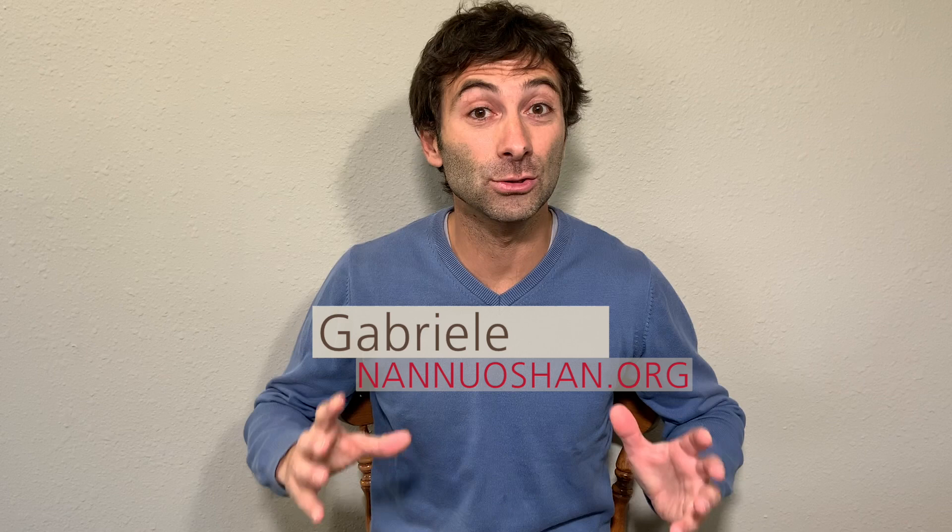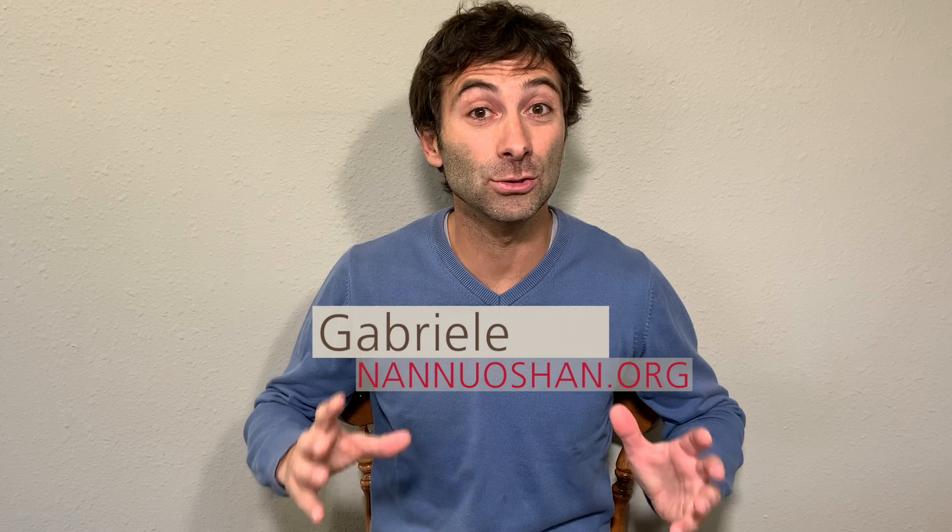Hi guys, this is Gabriele from Nannoshan, where we share the pleasure of drinking and discovering genuine farm tea. Today we are going to speak about Yixing teapots. If you're new to our channel and look forward to seeing more videos like this, please go ahead and subscribe. And if you enjoy watching, don't forget to give us a thumbs up. This video will go into the T-Ware playlist where you can find other videos about Yixing teapots.